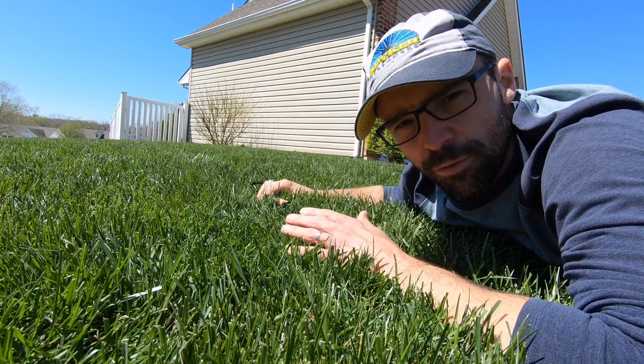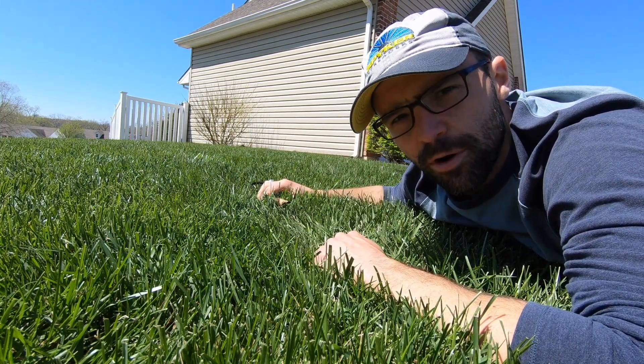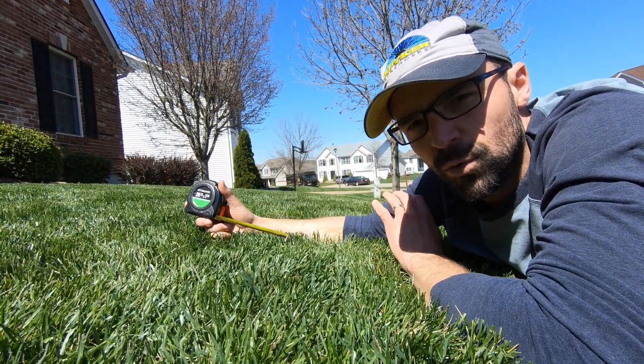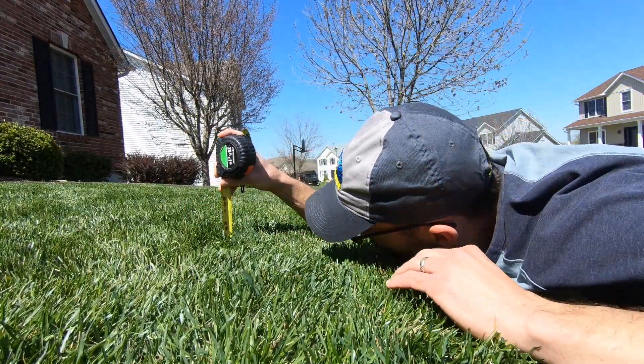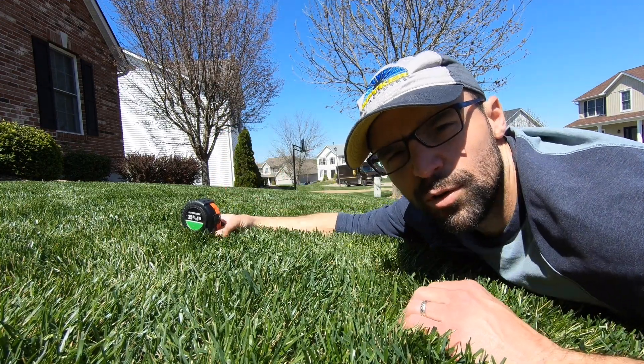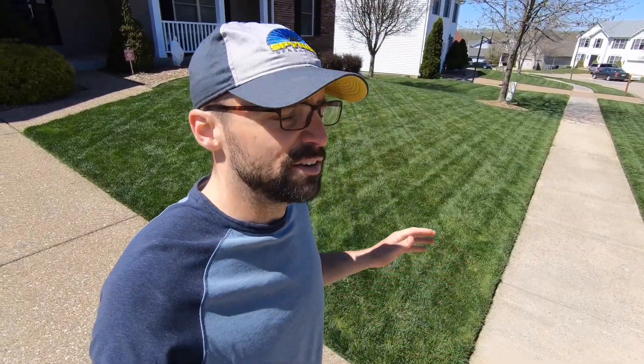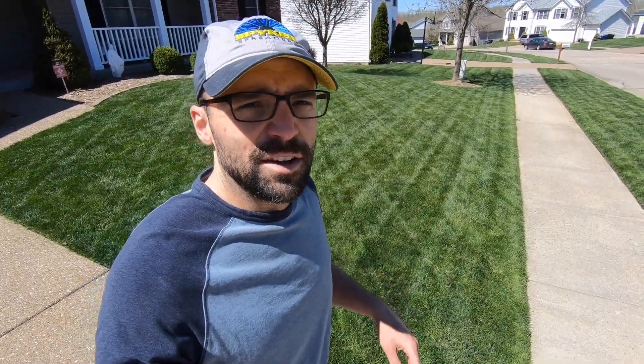The side section is measuring between three and a half and three and three quarters inches. Over on the front section I just cut, we're sitting at between two and three quarters and three inches. So roughly an inch of grass was cut off - not bad. Right now I just need to trim and clean it all up.